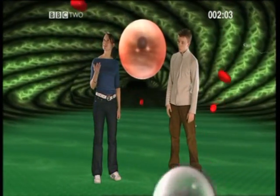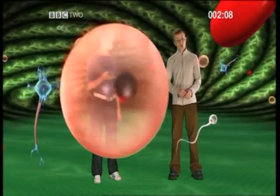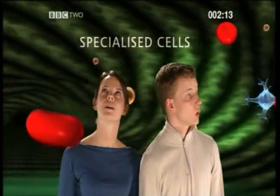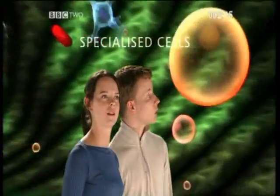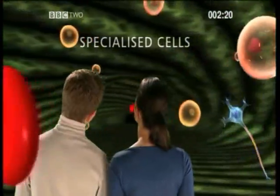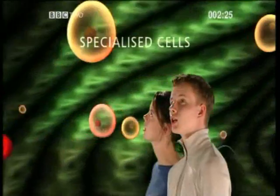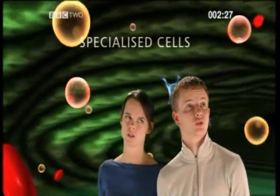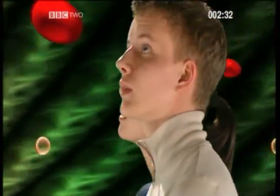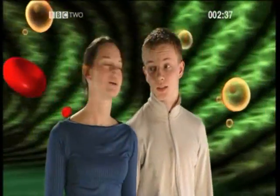So why do all these cells look different to that one? Well that's because they all do different jobs within the organism. All those cells have become specialised, which means they all have different jobs which they have become especially suited to — just like people at work. For example, if a football player was suddenly asked to become a car mechanic for a day, can you imagine the chaos it would cause? Lots of cars with messed up engines. Here we can see a few examples of different kinds of cells.